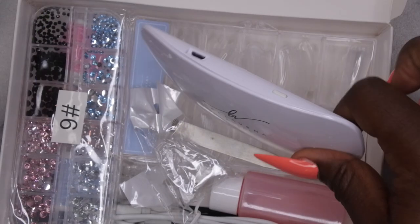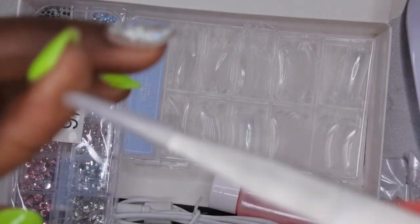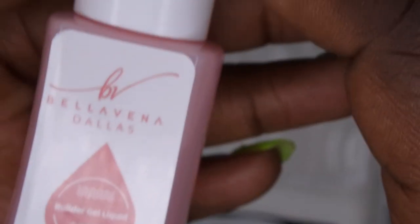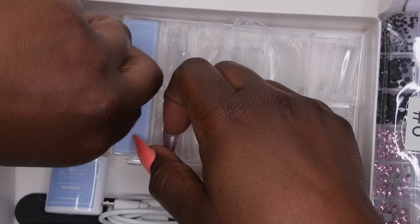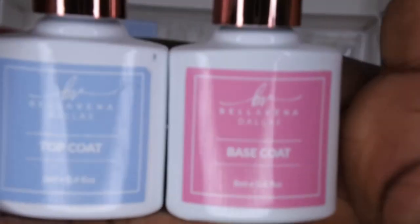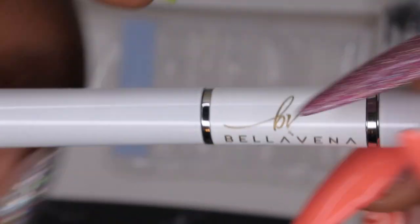You do get the mini LED lamp, nail extension clips for holding a tip or dual form in place, and tweezers — these tweezers are really high quality. It also comes with some amazing slip solution; I really enjoy the Double Dip Bellavina slip solution. They include a bling box with different colors: pink, light blue, black, and clear. It comes with their gel base and top coat, a poly gel brush with the logo on one end and a spatula on the other, a file, and a case of dual forms.